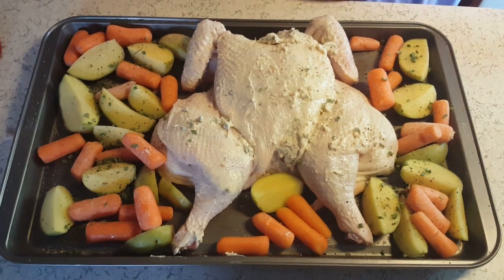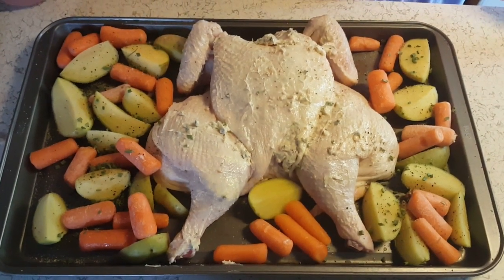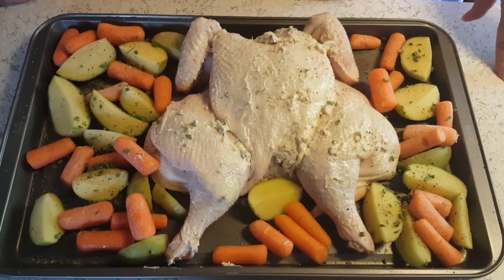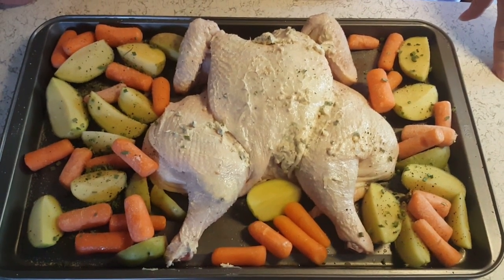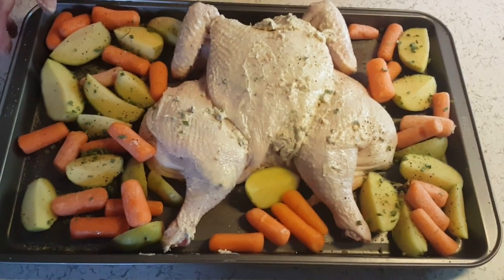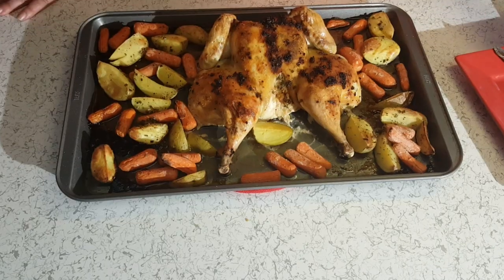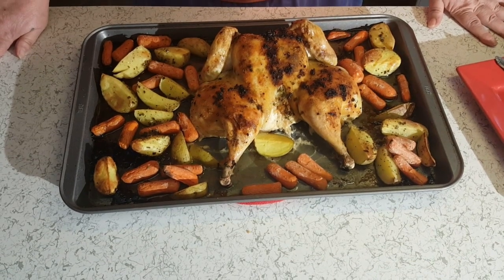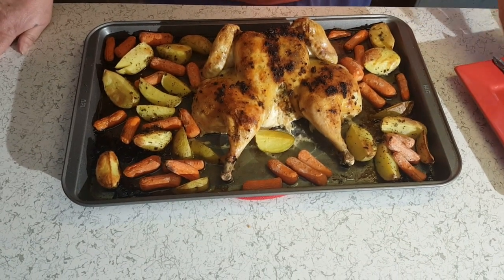Now I'm going to put this in the oven for about 45 minutes to an hour, and I'll bring it out whenever I stick a thermometer in it and it reads 165. Be right back. Okay, I'm back. I just got it out of the oven. It took approximately 45 minutes to cook.